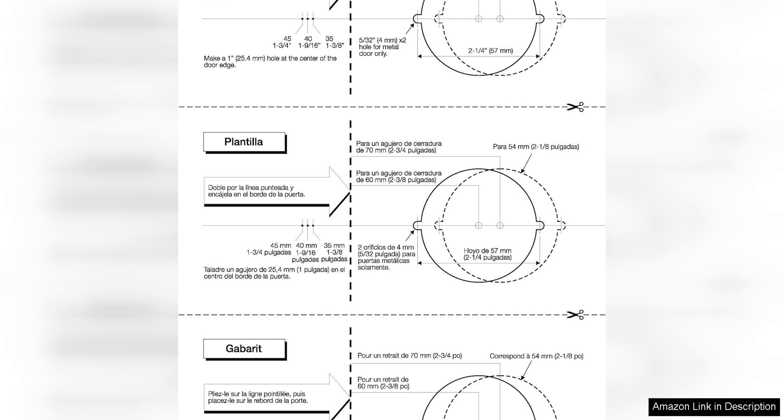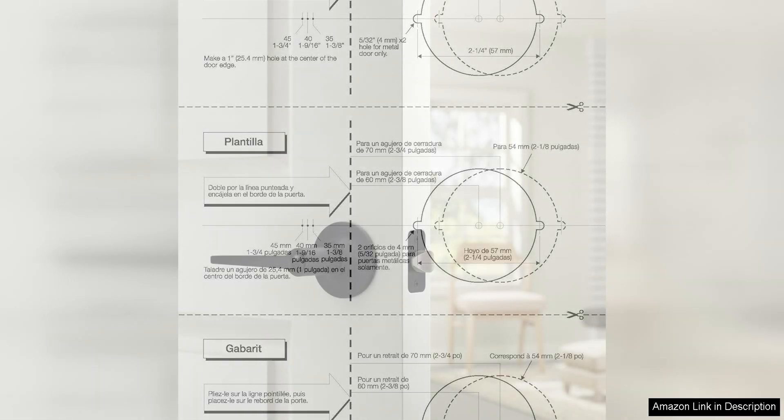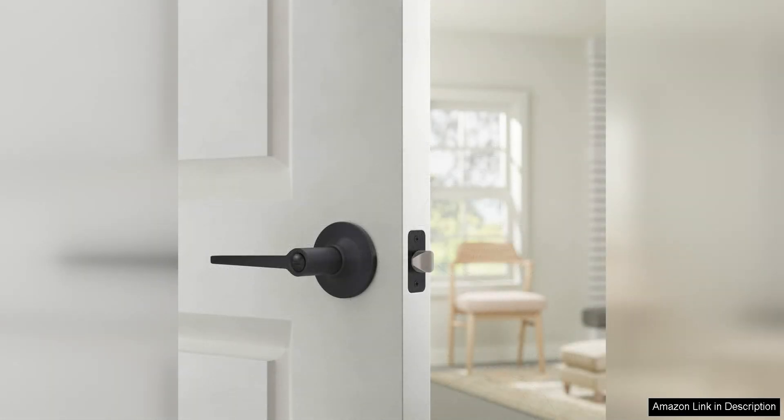Additionally, the design of these door levers is both ergonomic and aesthetically pleasing. The lever handle is comfortable to grip and easy to operate, making it suitable for all members of the household, including children and elderly family members. The matte black finish adds a touch of modern elegance to any room, complementing a wide range of interior styles.